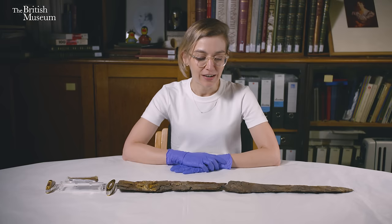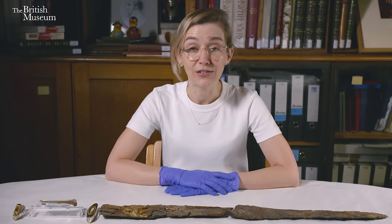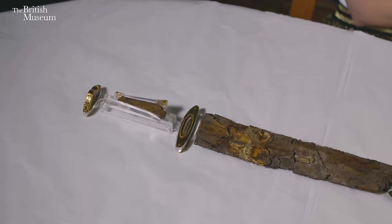Today we are doing a sequel to my previous episode all about early Anglo-Saxon swords, but today we're actually going to be looking at the most famous Anglo-Saxon sword ever discovered — the sword from the Sutton Hoo Ship Burial, which is laid out beautifully in front of me here.